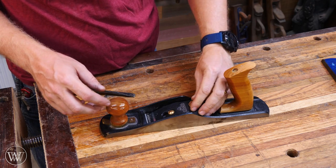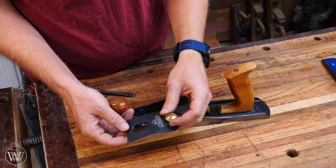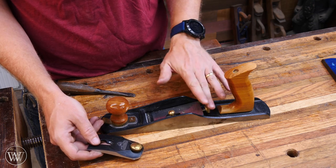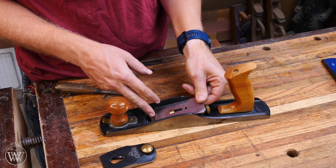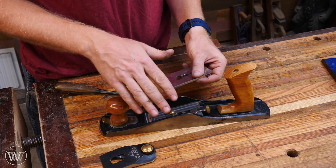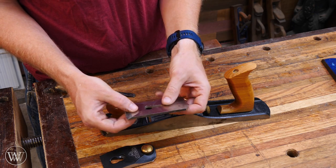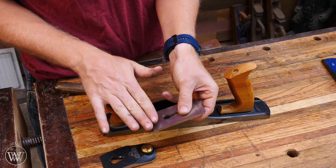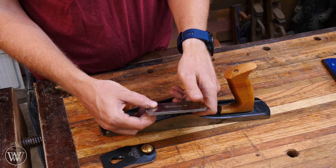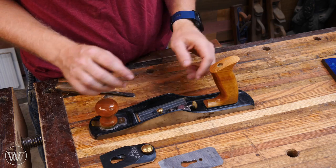Next we have our low angle plane. It is much simpler than the Bailey pattern because it doesn't have the frog, it doesn't have a lot of the other fixtures, and it doesn't have a chip breaker. You're still going to have your lever cap, and in this case there is a tensioning knob rather than a lever — that is fairly common, particularly if you have a Norris adjuster. Then underneath that you have your iron. Usually with low angle planes the iron is going to be much thicker — one of the benefits is less chatter, and having a thicker iron increases that. It does not have a chip breaker, so there's nothing that comes down to the edge.